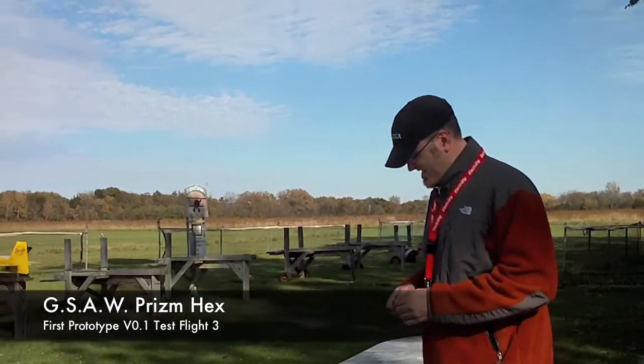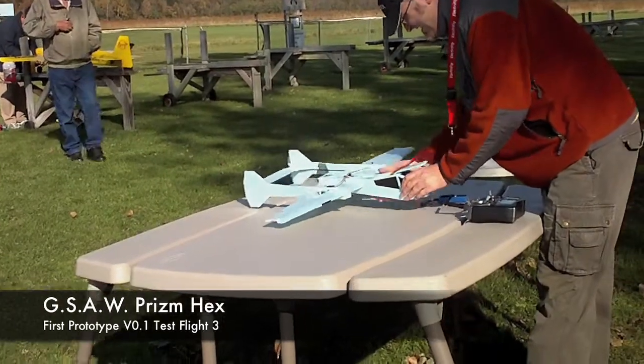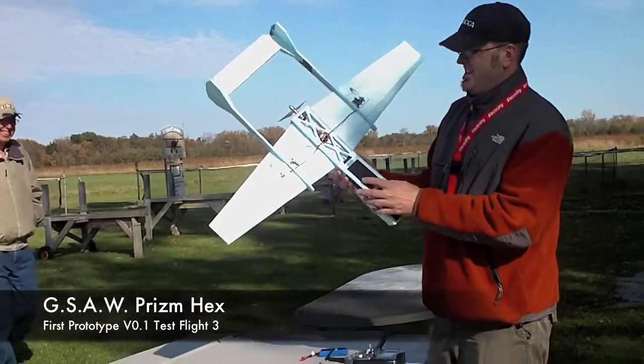Alright, here's Dan. He's flying his scratch-built — well, what's the name of it? It's a Prism Hex. Prism Hex.